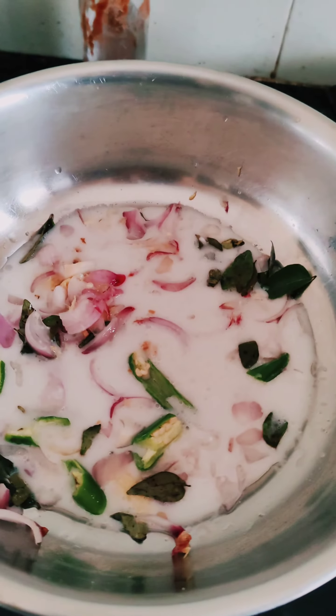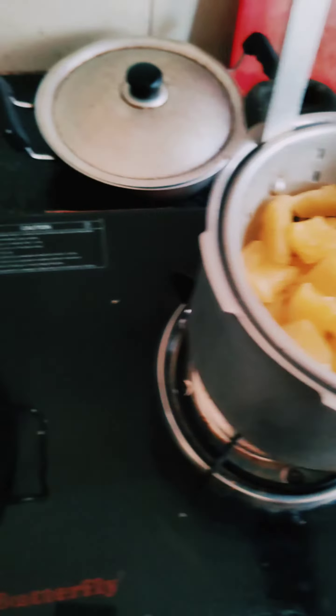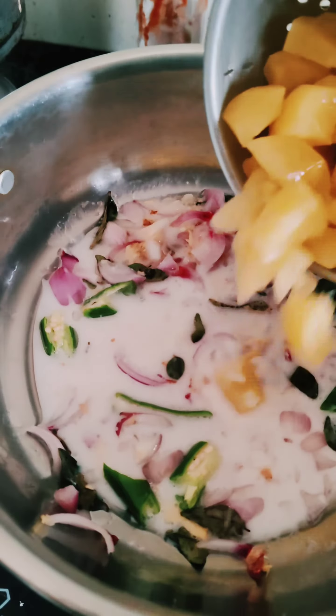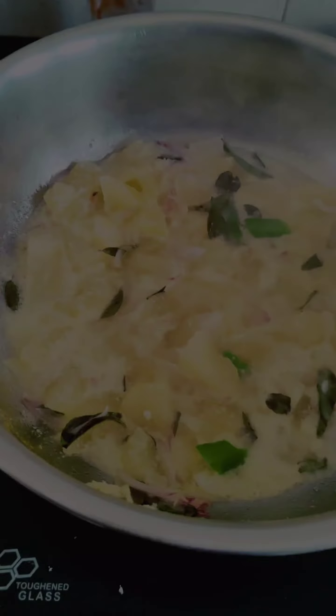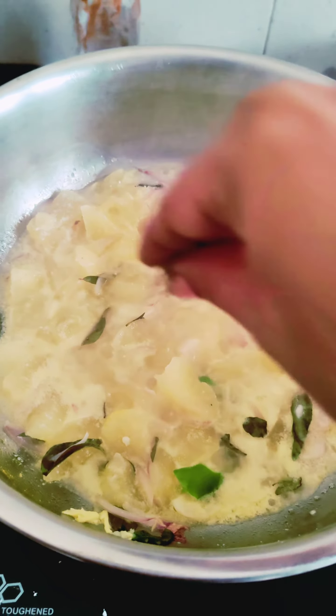I will mix the two cups and mix it with a cup of tea and a taste.